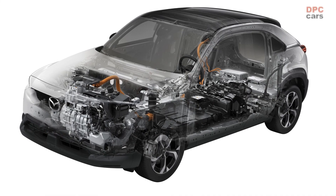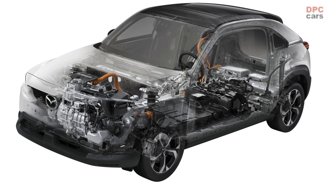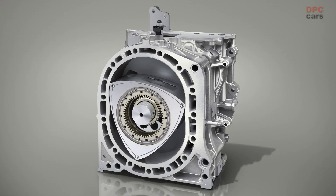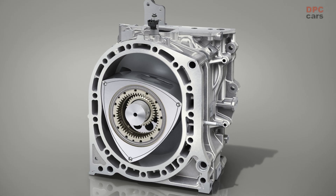The 830cc gasoline engine with direct injection produces 75 horsepower and 86 pound-feet of torque. However, it does not drive the wheels.